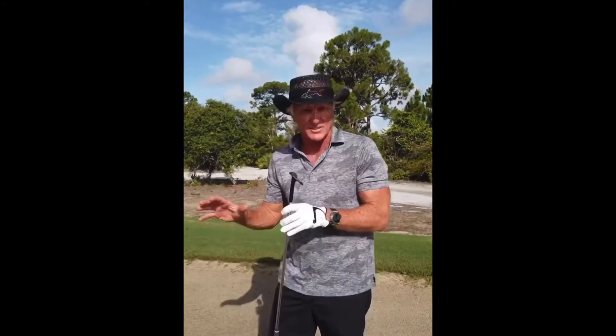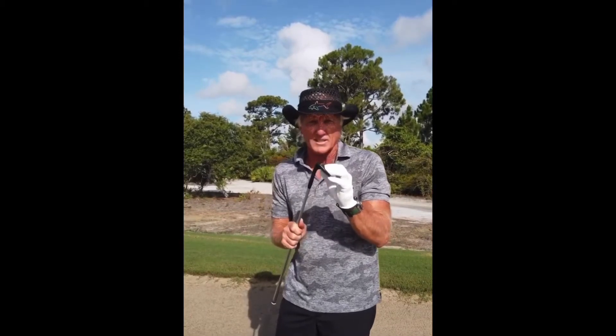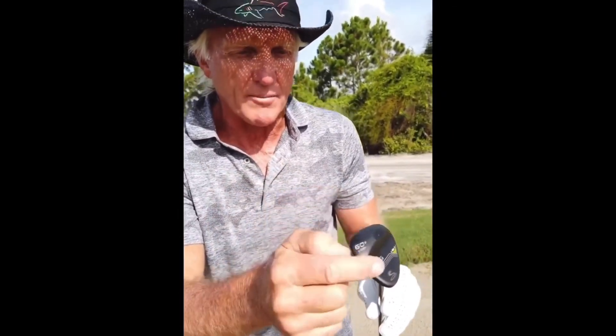When you travel to different golf courses around the country and around the world, different sand and different conditions present the need for different wedges. This is something I've always liked. If you notice here, the heel is ground back significantly, and right here the toe is ground back as well.